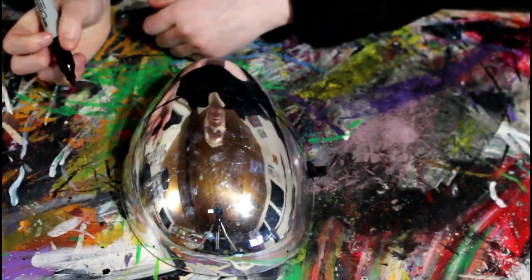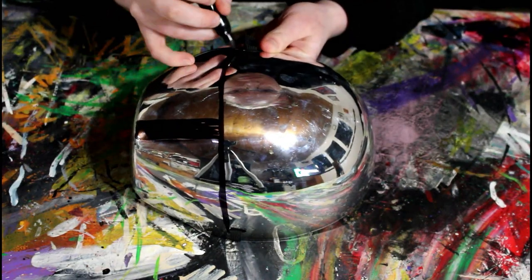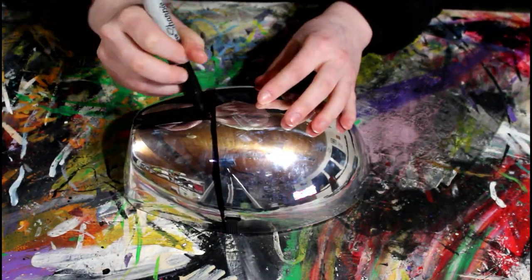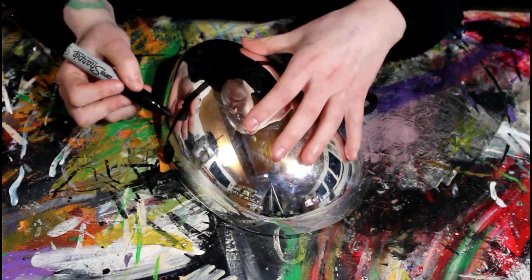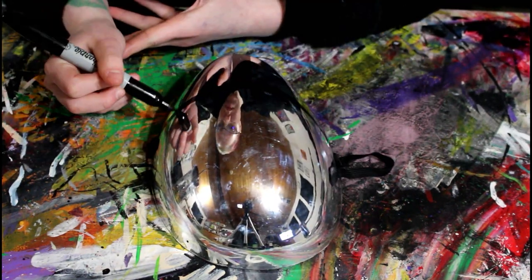I started to sketch his mask design on with a Sharpie. I chose his first mask since he has so many of them, and this one seems the most iconic out of all the masks he's had.